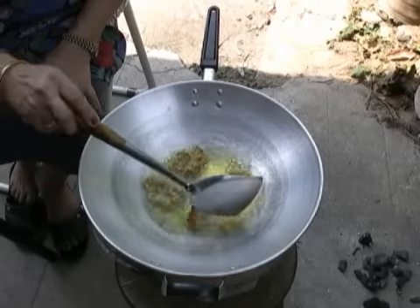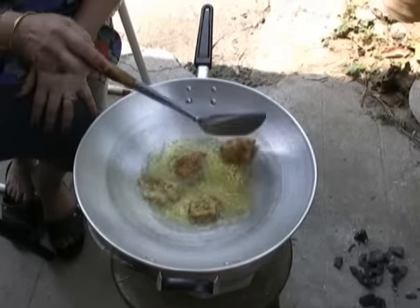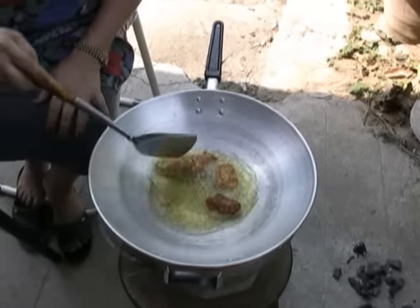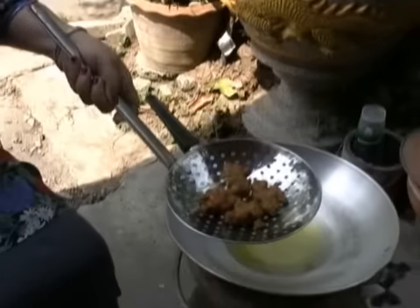If you look to the right of your screen, you'll see a link to a separate video where we show how to make that dipping sauce. It should always be served with the fish cakes, but now you know how to make your own Thai fish cakes.